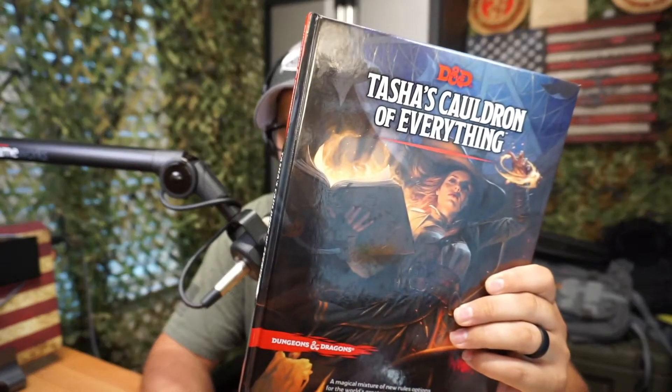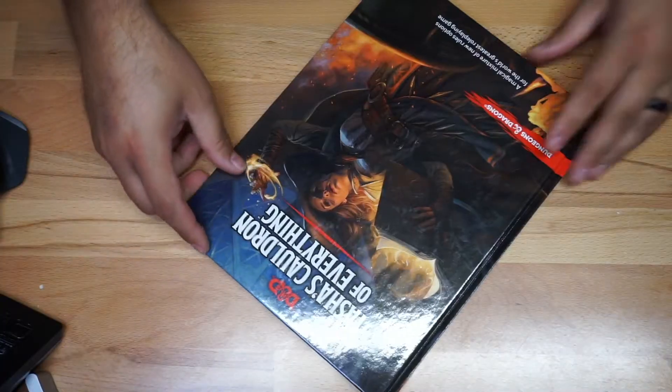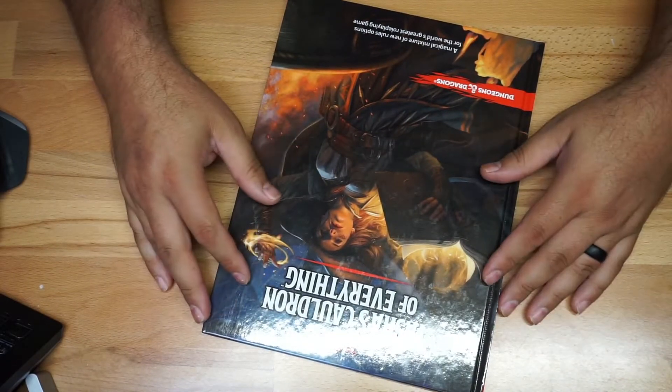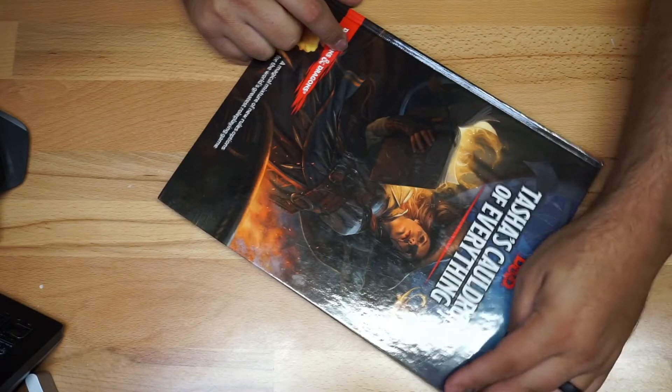I'm going to give you a quick look at this book right here. If you play D&D and want to make your game more interesting, this may be a choice for you. So this is going to be the Tasha's Cauldron of Everything.